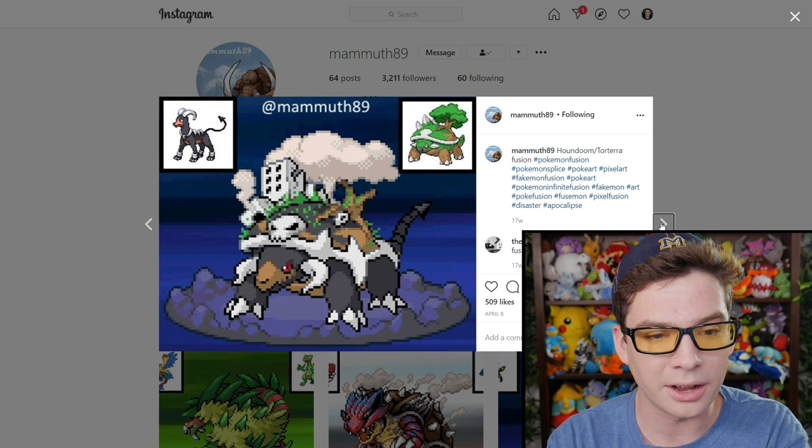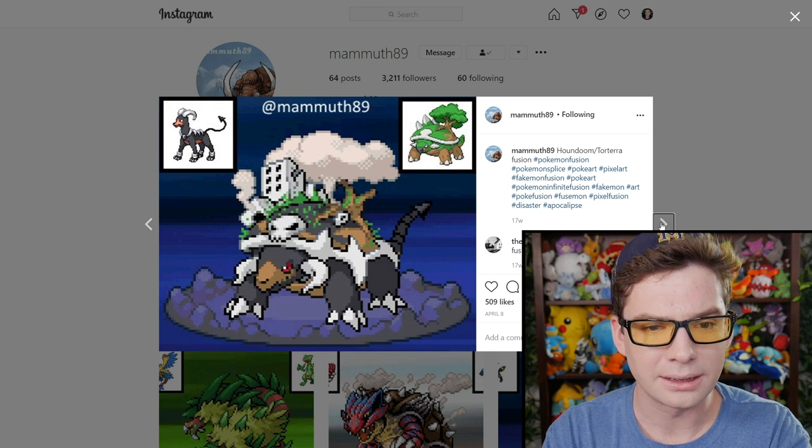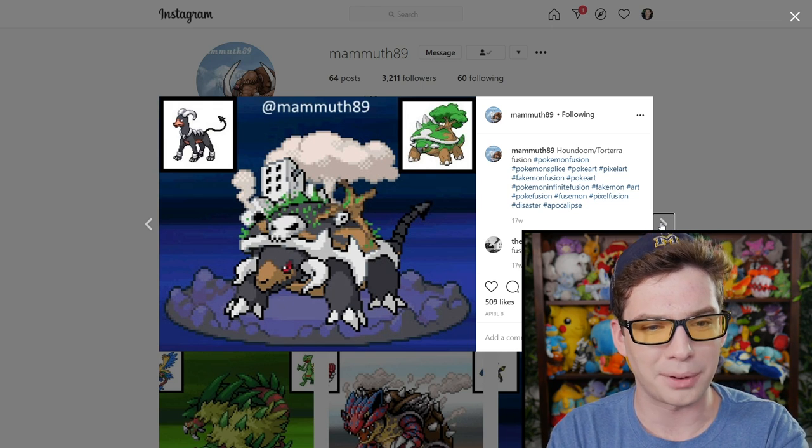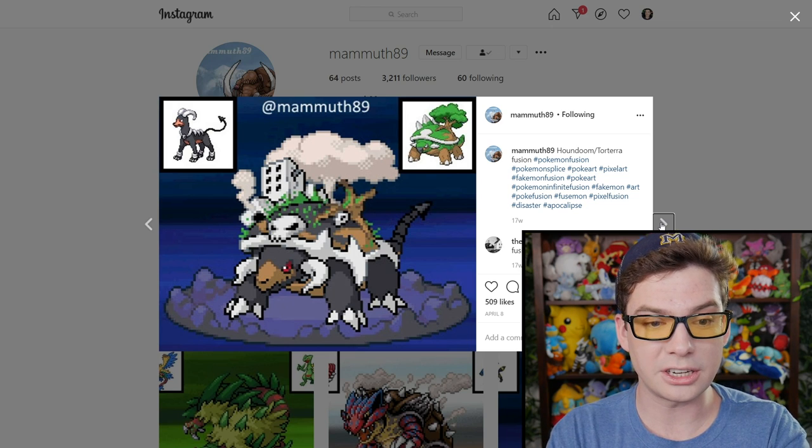Houndoom and Torterra — and the back is now just like this wasteland or haunted house or something. Like, is that a broken building? There's skulls? That is really creative. It's essentially just the demon Torterra.